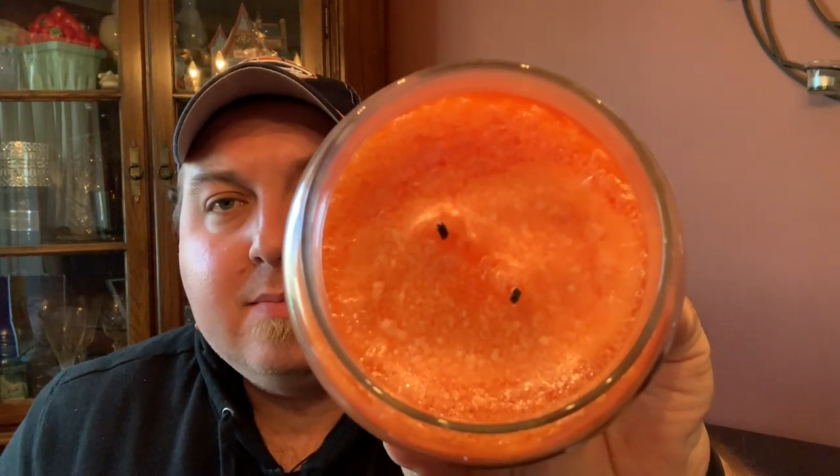No issue with the burn on this — solid seven on the throw. With these Goose Creek candles, just keep an eye on the wicks because you want to keep them trimmed. If you keep them trimmed really well you will not have any sooting issues or burn issues. You can even go really short with these wicks and you won't get puny wick syndrome.